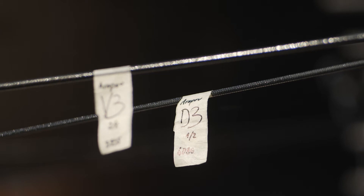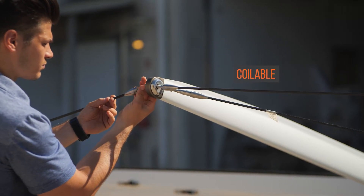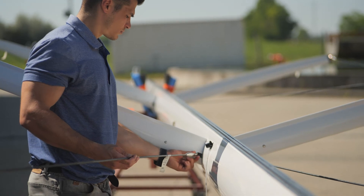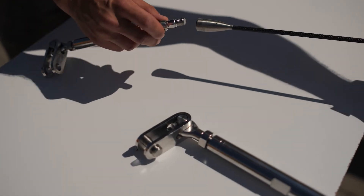We have solid carbon cables which are coilable for easy transportation. The end terminations are made out of titanium and they are compatible with traditional stainless steel fittings, tip caps, cap tanks, and turnbuckles.